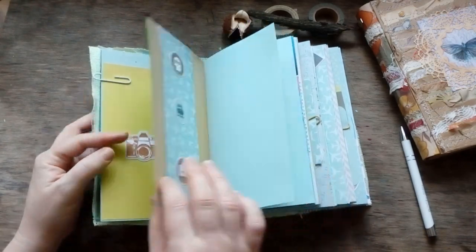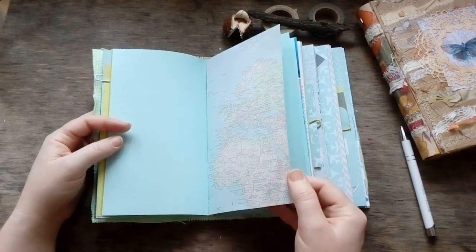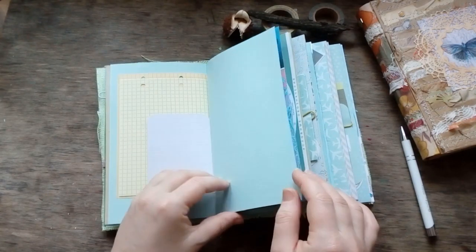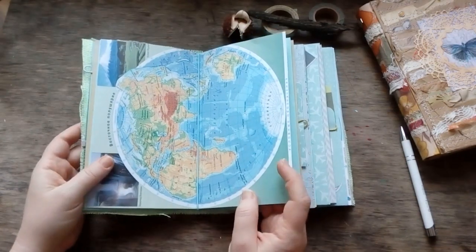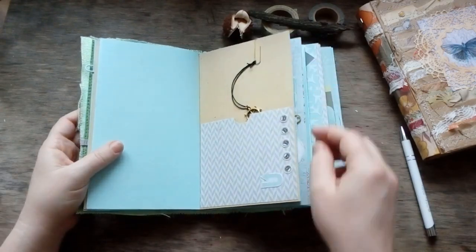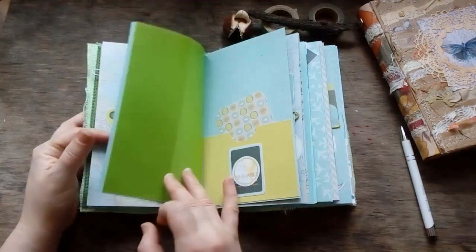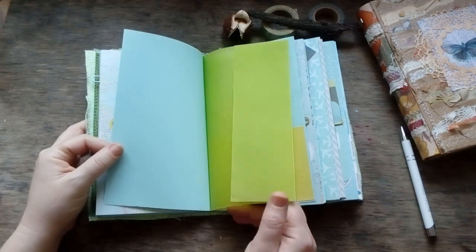Here is another pocket, and one more pocket. There's a piece of vellum, blue office paper which is a little more solid than normal office paper, scrapbook pages, card stock, and a real page from a specific educational geography book. You can take it off and put it in any place in your book.